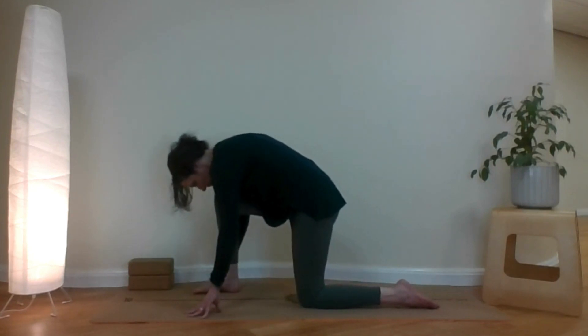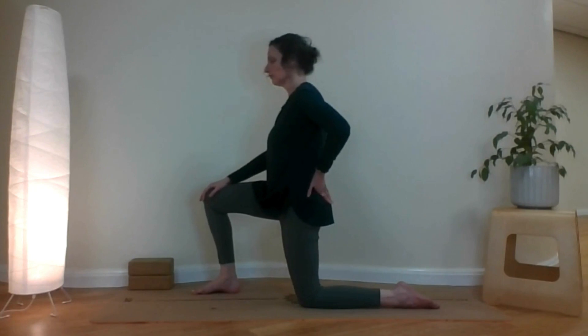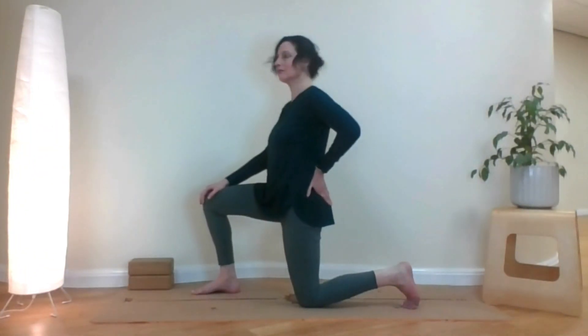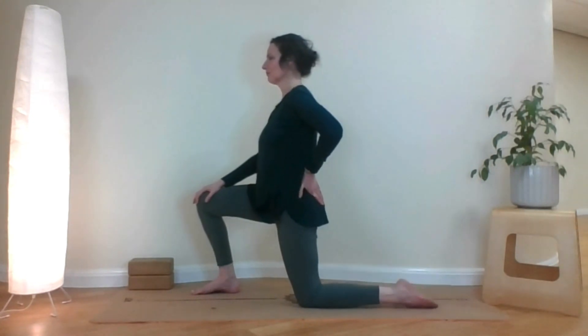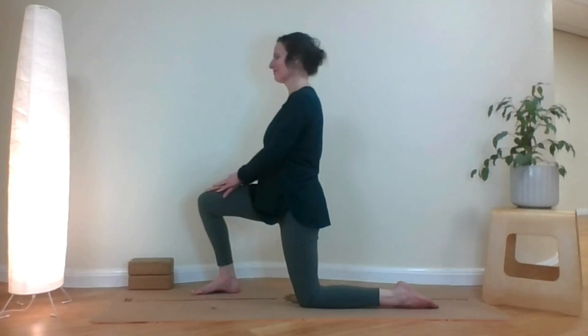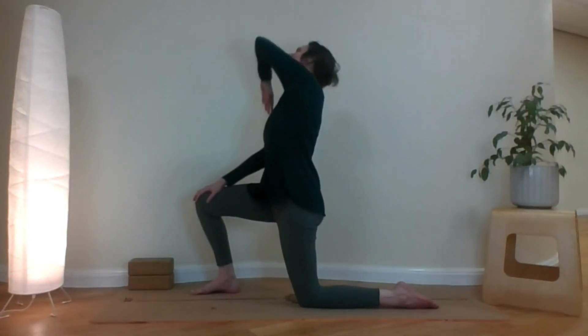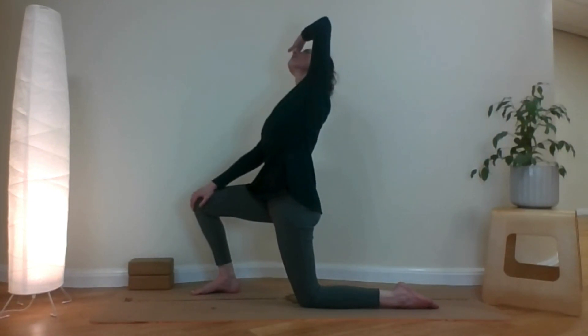Bring your right leg forward. Bring your hands on your knees. Tuck your tailbone under. You can turn your back toes under if that feels more comfortable — just check out what works best for you. Then bring your left arm across and up to a pose I named the pain of it all.